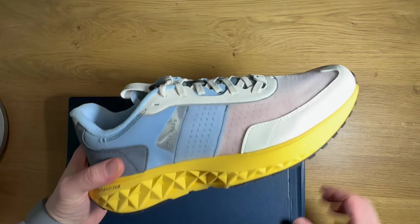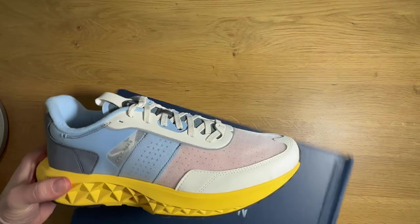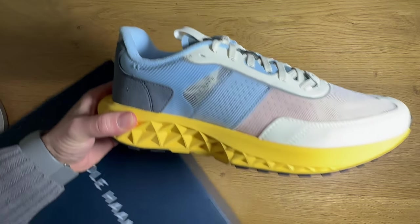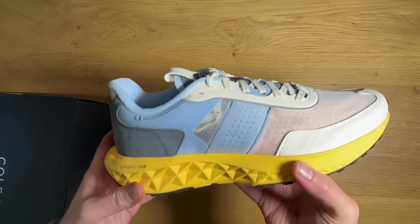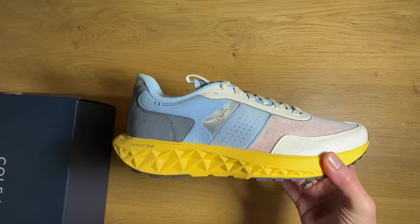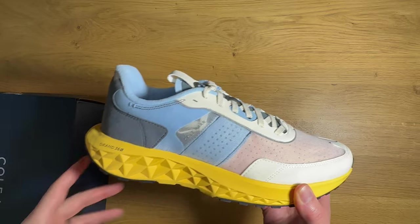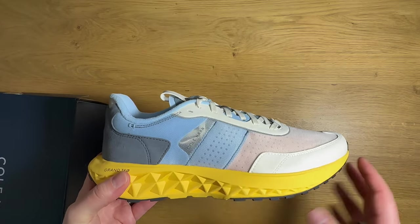We've got a nice traditional running shoe upper going on here, which I appreciate. I tend to really like classic running shoe uppers, but that is contrasted with a more technical-looking outsole and midsole unit with a lot of geometry. Let's take it one half at a time — I'm going to start with the outsole and midsole.